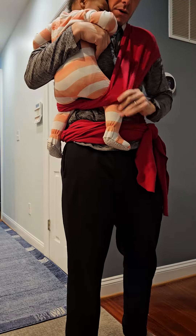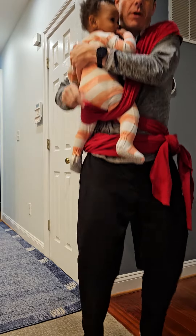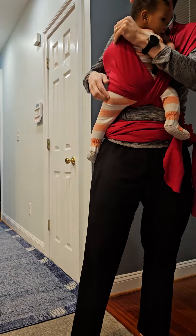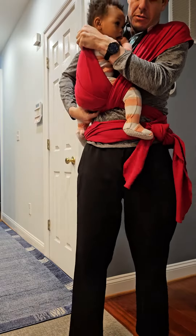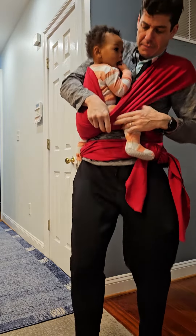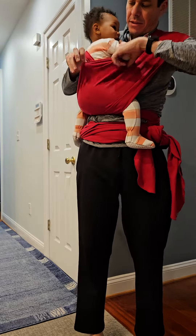Now all we're gonna do is take the fabric that is the Moby and we're gonna start spreading it out over her. Make sure this can be under her tush — so she's kind of sitting on that. And then we'll do the same thing on this front side here, fanning it all out so it's nice and comfortable.